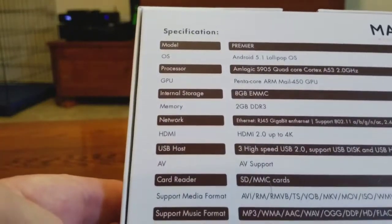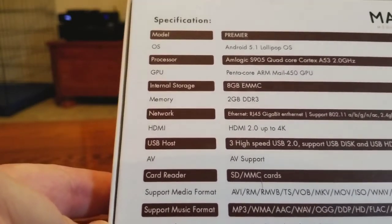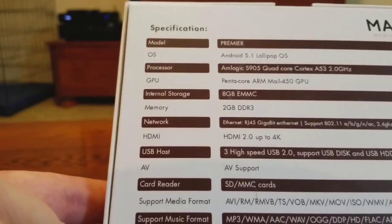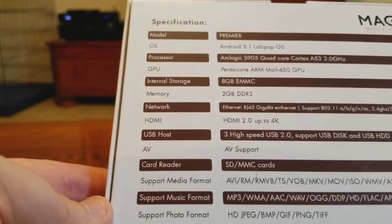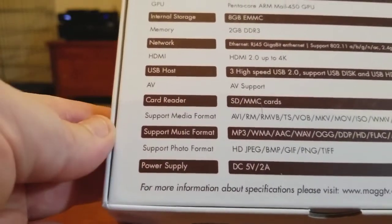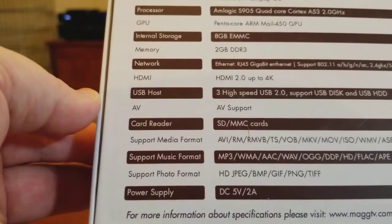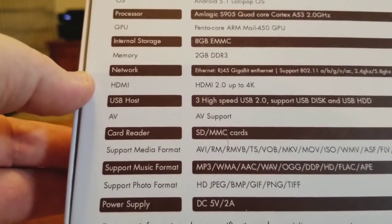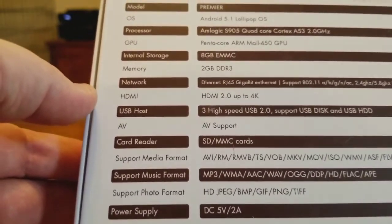On the sides and back it lists all the specs. The OS is Android 5.1 Lollipop. The processor is a big one — these are penta-core. The GPU is impressive; I hadn't used a box with this before. It supports various music formats, and the network interface is HDMI 2.0. The memory is DDR3, which is the best you can get in my opinion, at 2 gigs.